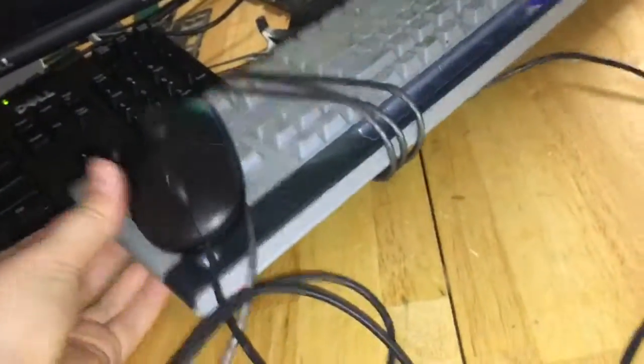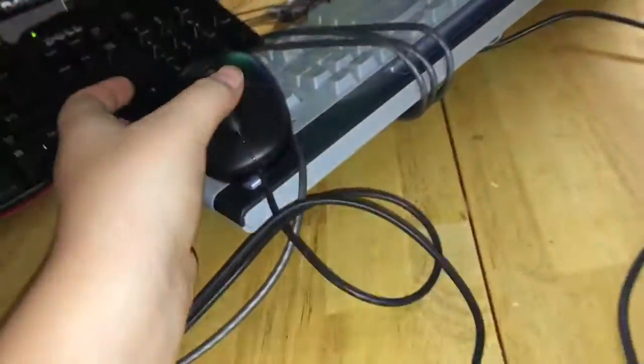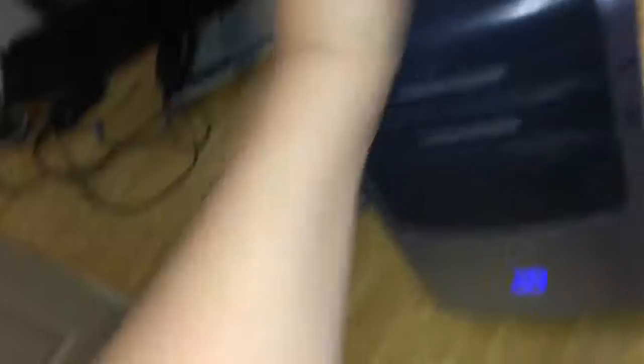This computer worked fine. I just powered it on. This keyboard - I didn't really test it yet, but the keyboard's going to work. Both drives work, but there's a problem with the bottom one. Sometimes you just have to hit the top of the computer, which I don't like doing, and then they'll work.